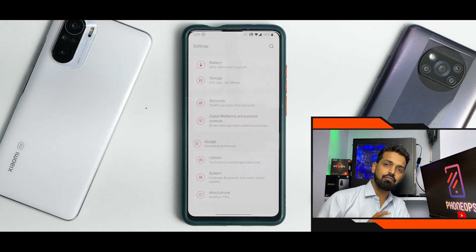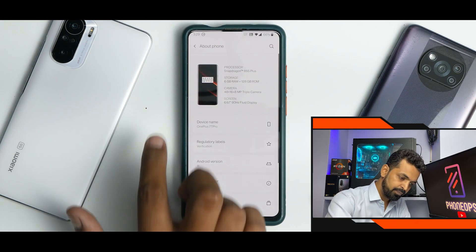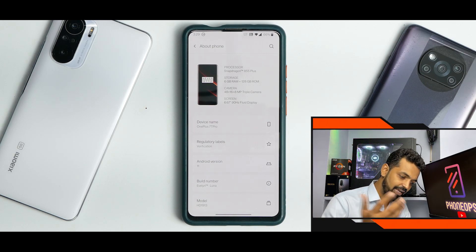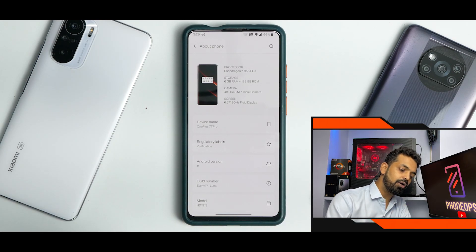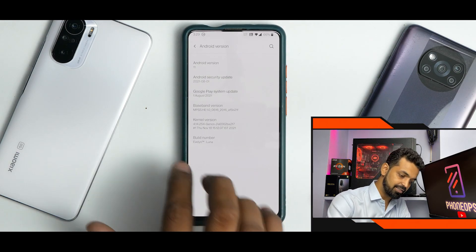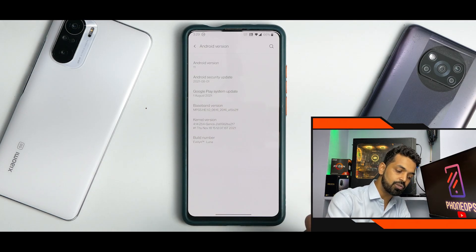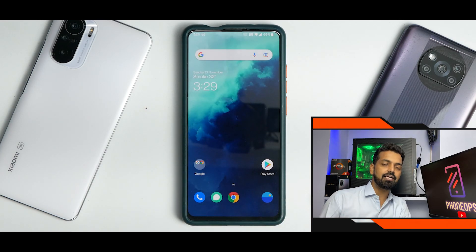There are some bugs here and there, which we will talk about towards the end of the video. First things first, let's go to About Phone. You do see it says Snapdragon 855 Plus — no, it doesn't upgrade your processor to the Plus variant. You still get the 855, and I'm using the 6/128 version. You don't really get the 90Hz fluid display because our device is 60Hz. But what you do get is the August security patch, and it comes with their Genos kernel. This is based on Android 11.